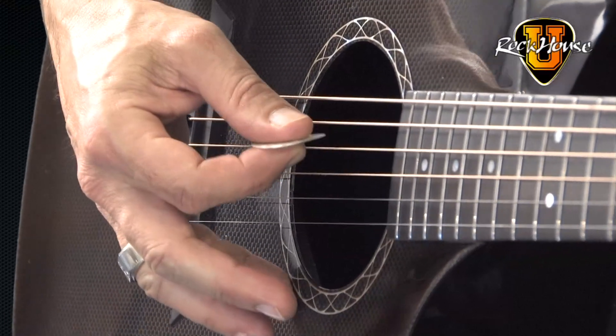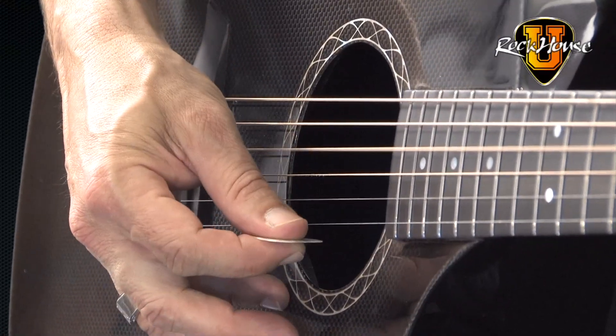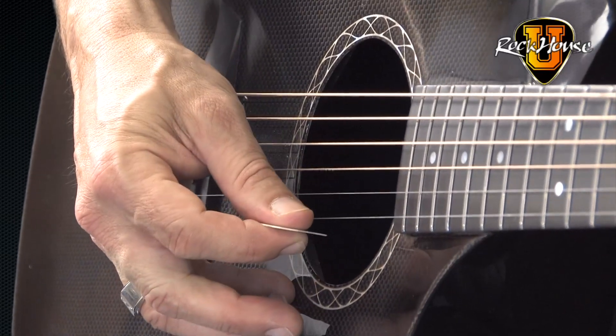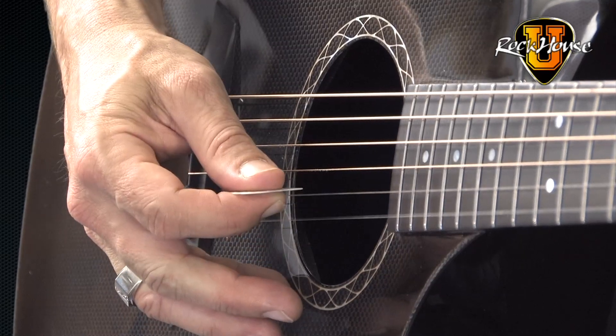So what you're going to do, holding your pick right over the strings, you're going to pick 4-1-3-1-2-1. Now, you notice I was using alternate picking — down, up, down, up, down, up. And in this case, with alternate picking, every time you pick the first string, you're picking up.